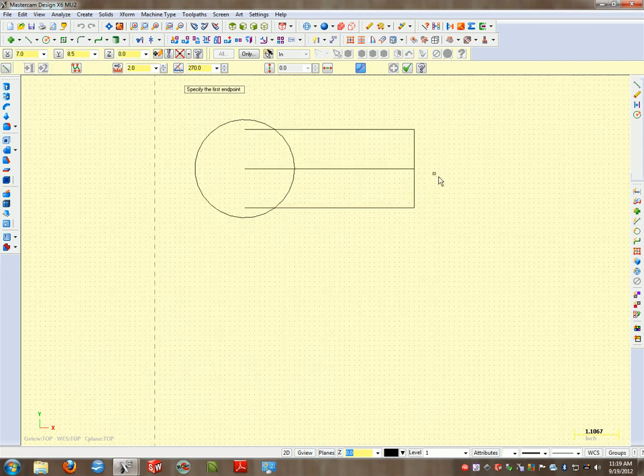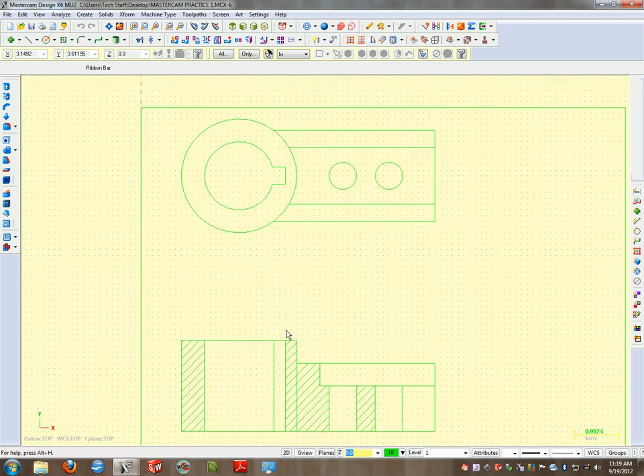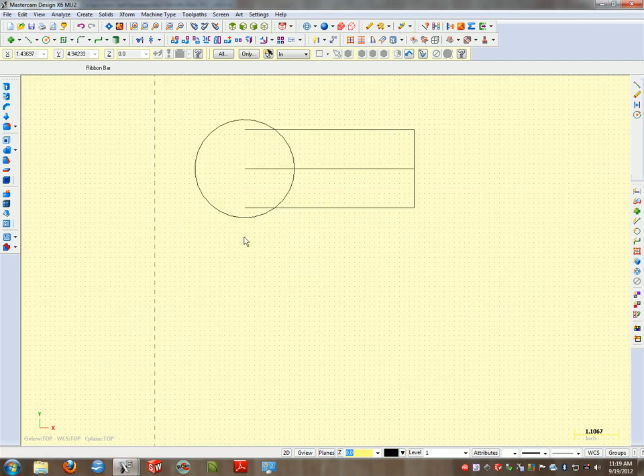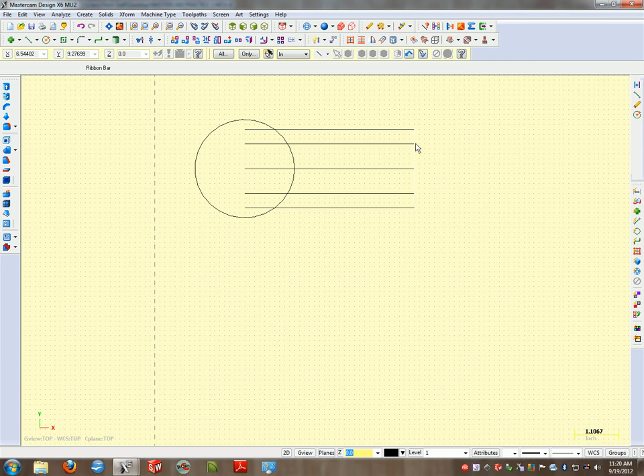Once we have the shape hashed out, I recommend keeping your center line as long as possible. The first thing we need to do is get the inner rectangle created. Looking back at the drawing, we're creating this inner rectangle by offsetting. I'll go to X-form Offset, and I know my overall spread is 1.25, so I'll type in 1.25 divided by 2 — that's 1.25 backslash 2. When I click on the line and indicate the direction, it automatically pops those lines out. The distance between those two points is now one and a quarter inches, or 1.25.